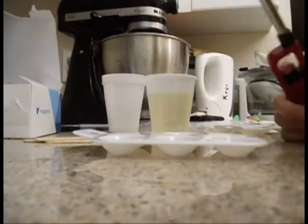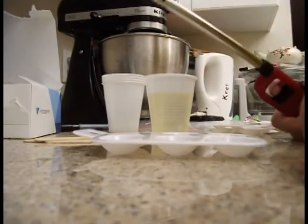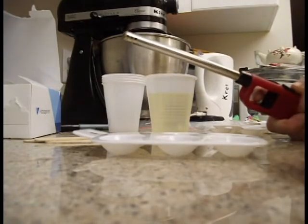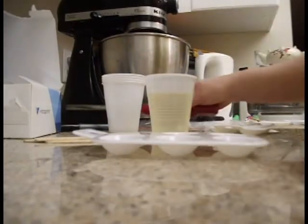Essentially, after 30 seconds the bubbles will rise to the top — not all of them, but a certain amount will. Do this carefully for about 2 to 3 minutes: wait 30 seconds, torch it, wait 30 seconds, torch it. That will help you reduce the amount of bubbles as much as possible.